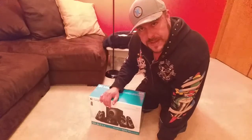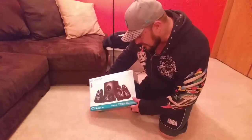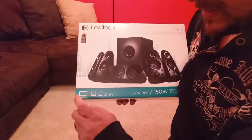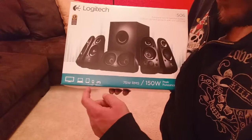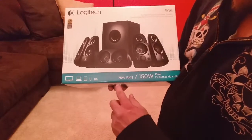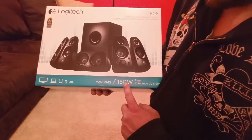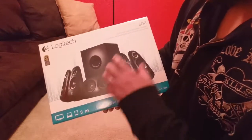Welcome to this unboxing. Today I have the Logitech stereo system. Looking at the front of the box, this works with pretty much everything — TV, computer, iPad, tablet, cell phones, and gaming systems. As you can see, it's advertised as 75 watts RMS and 150 watt peak or total wattage for the whole system.